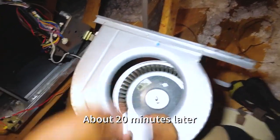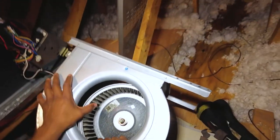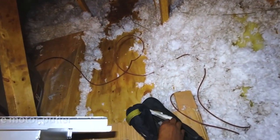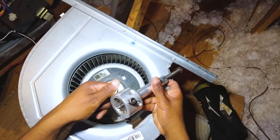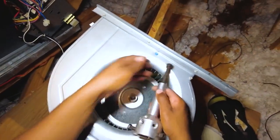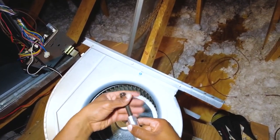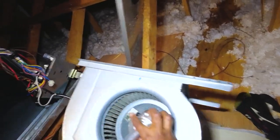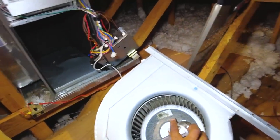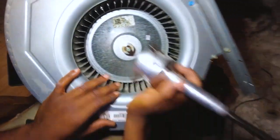It's in there good. What you want to do is simply thread this back here — center shaft. That's going to line up with your shaft and the motor. It's right all the way there.